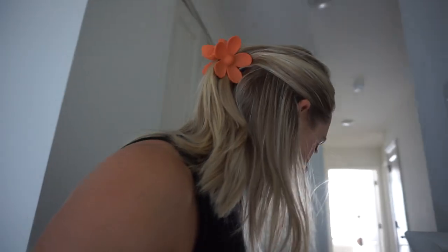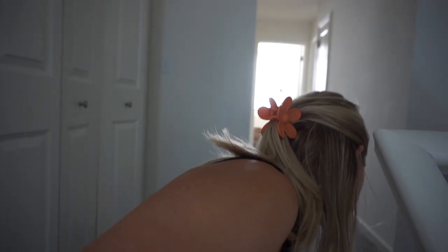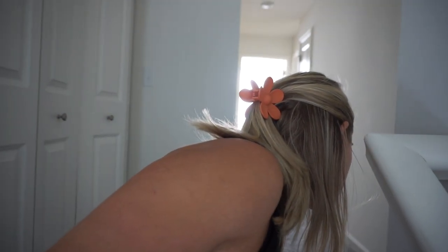I also thinned out my ends but didn't style it because I want to wash my hair today. Feeling really good about getting some stuff done — more behind the scenes, just kind of getting my life together. It felt good to get some stuff checked off my list and feel a bit more organized because I was feeling chaotic. And I watered my plants. We had a good day today.